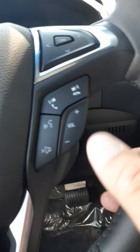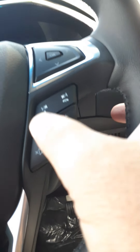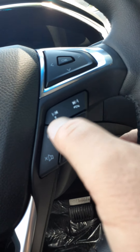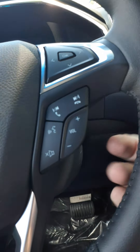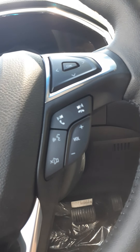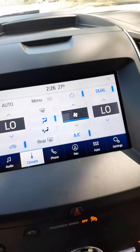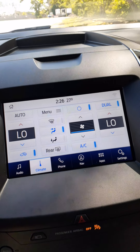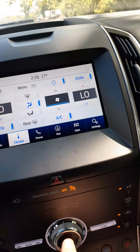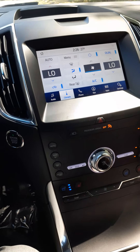Down below are buttons to answer and hang up your phone. A very important button is your voice button — there are about 10,000 commands you can say and the vehicle will carry out. For example, saying 'FM 105.7' turned on the radio just with my voice.